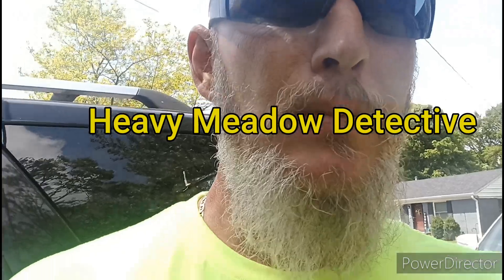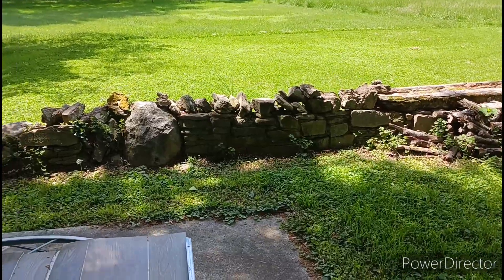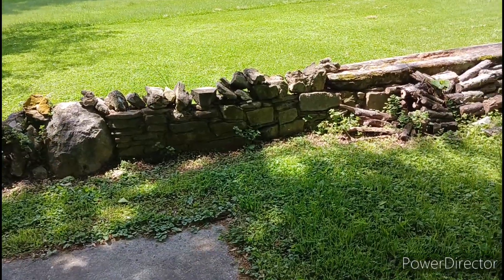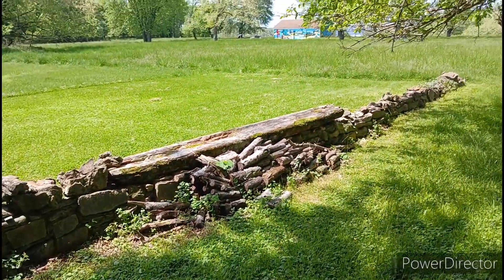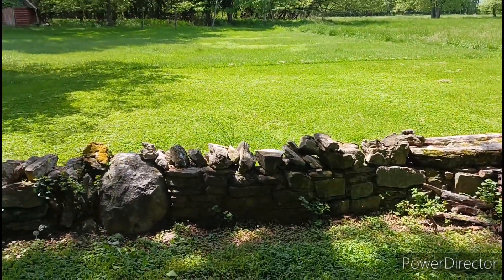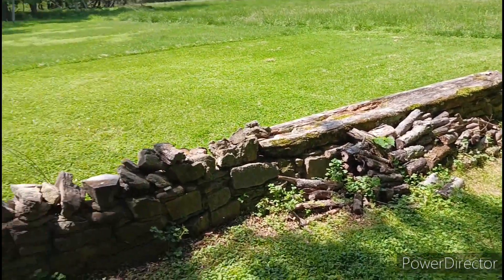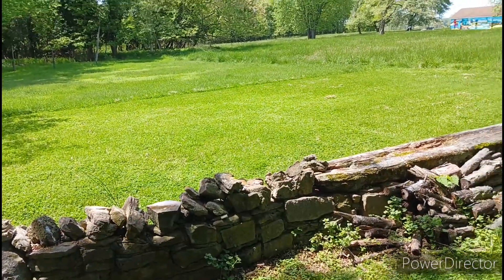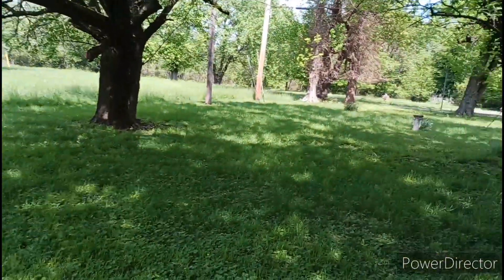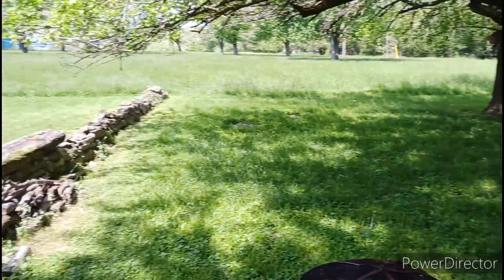A little bit of metal detecting today with my buddy Colin. Pretty cool old stone wall right here. I think a building used to sit on the other side — maybe we're gonna detect around that. Gotta be something cool there though. Colin's with me today. It's good to be back out here.